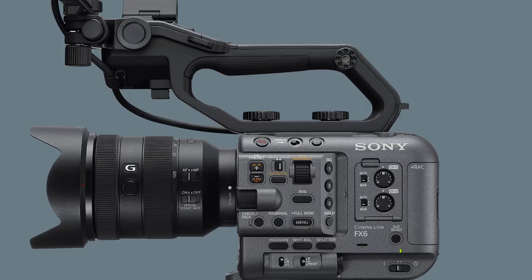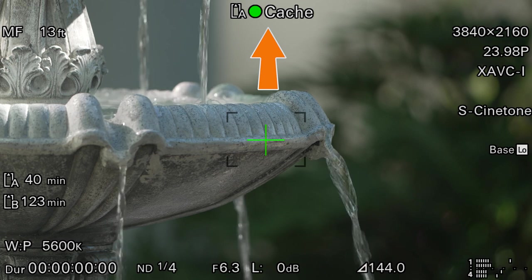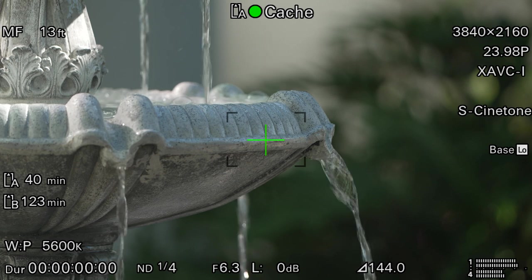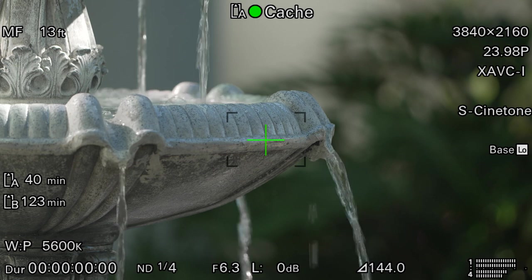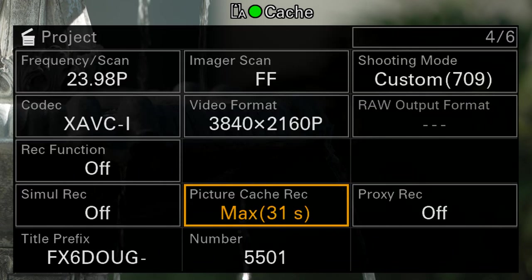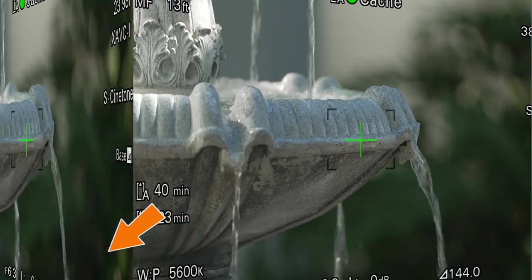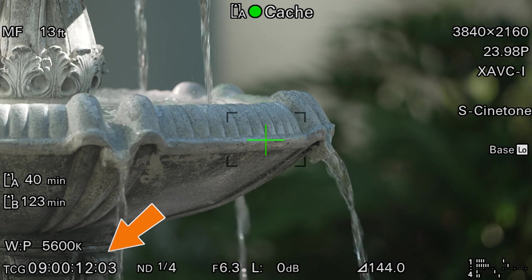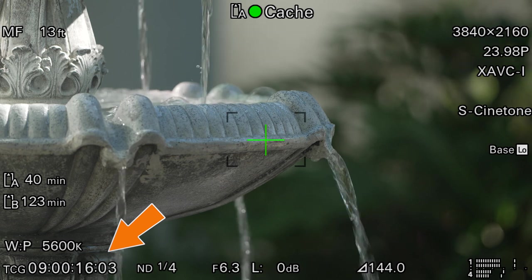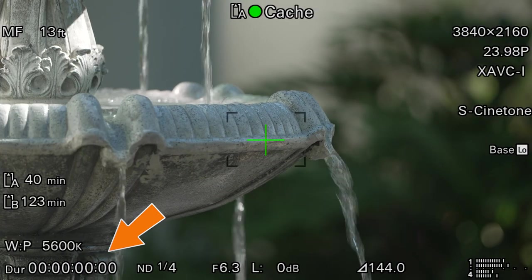On my camera, I have assignable button number 3 programmed for picture cache. Anytime I want to turn it on, I just tap button number 3, a green dot and the word 'cache' become visible in my viewfinder, and the camera immediately starts buffering. Unfortunately, there is nothing shown on the screen to indicate how much video is being buffered — the only way to find out is to go back to the picture cache menu or check the project status page. When picture cache is turned on, the timecode automatically switches to free run mode and there is nothing you can do to change that, which is one more reason to use the duration counter.